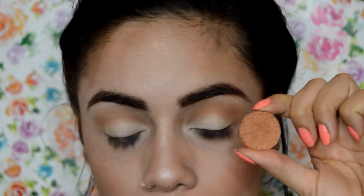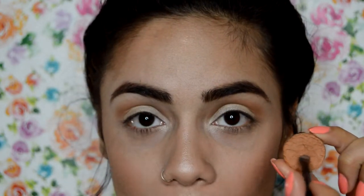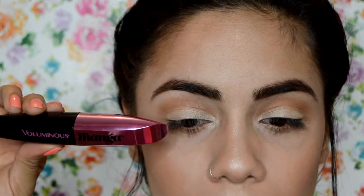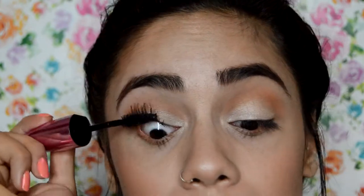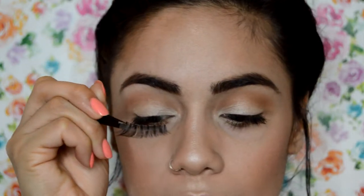I'm going back in with the oatmeal tan eyeshadow from Coastal Scents and running it along my lower lash line. Now I'm going to apply a coat or two of my L'Oreal Voluminous Miss Manga mascara. For lashes I'm using my Ardell Demiwispies 120 lashes.